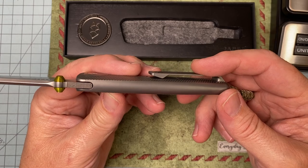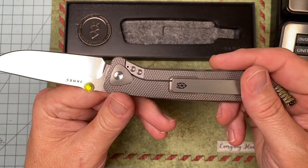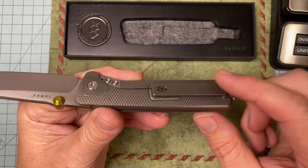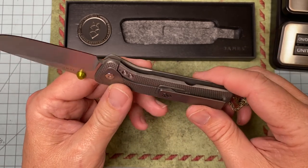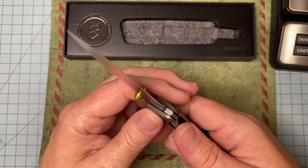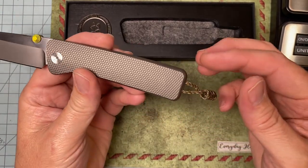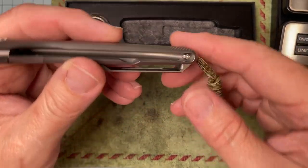This is a full titanium integral with contoured scales and insane milling on both sides. Everything we complain about in these reviews is remedied on this knife — look at the landing for the pocket clip, smooth flat surface, lock bar stabilizer. It has a built-in over-travel stop and a non-free-spinning pivot.